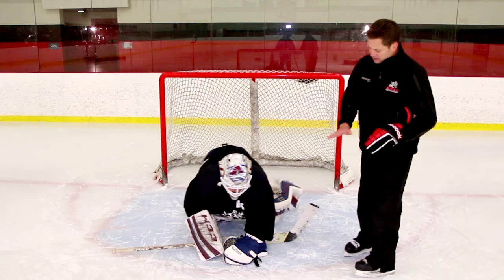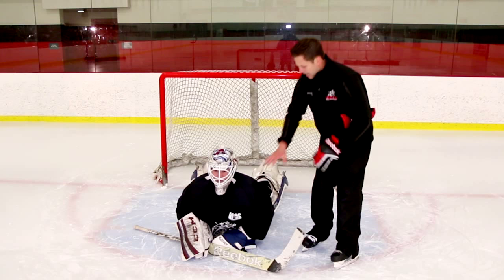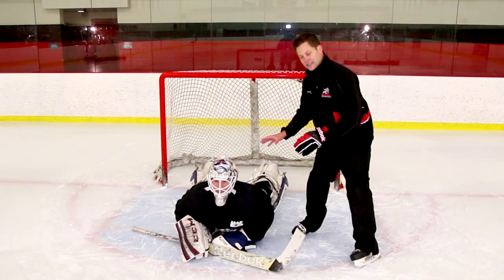Another thing we can do: let's say we've ended up on our stomach and the puck is out in front of us, and we reach out and grab it. We want to pull it close towards us and then, almost like a seal position, press our body up. Again, this keeps the head away from the dangerous area. We can see what's going on around us, and it protects our body from any danger. We don't want to be burying our head in this situation either.